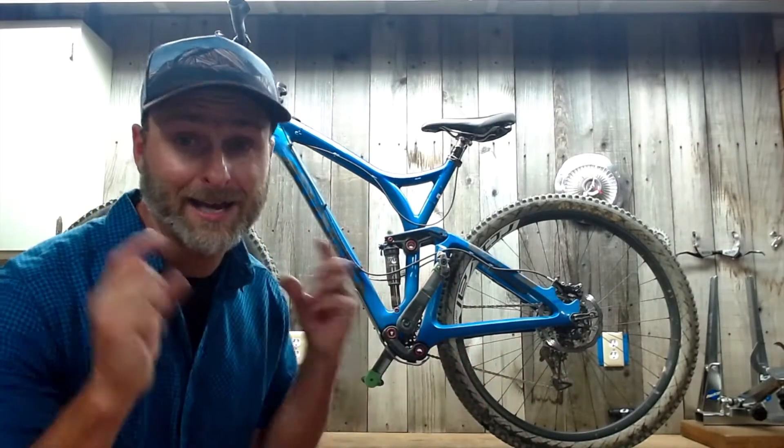Mountain bikes are rad — you should get one! Over the years I've helped thousands of people recreate outdoors, and mountain biking was just one of those activities. Now it's time for me to help you.